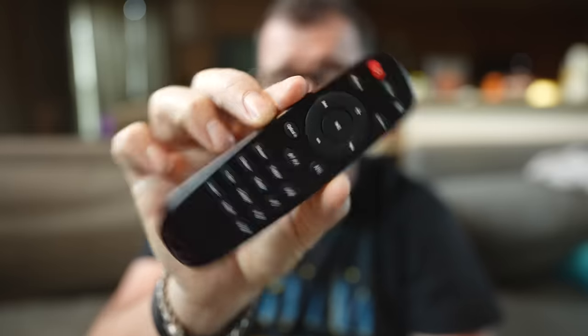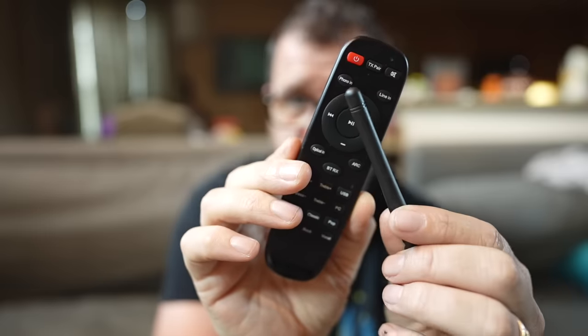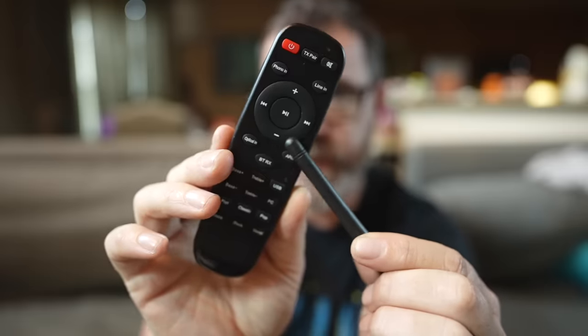It also comes with a remote control — very light, but at a hundred dollars, or eighty dollars during October Prime Days, this is a pretty typical remote. On the bottom you have preset EQs as one-button touches: Flat, Classic, Pop, Jazz, Rock, and Vocal. You have a Bluetooth transmit button — think: you're in your bedroom, your partner is sleeping, you're wearing headphones, you don't want to wake them up. You can beam whatever source material is going into the BP50 to any Bluetooth device including headphones or powered speakers.